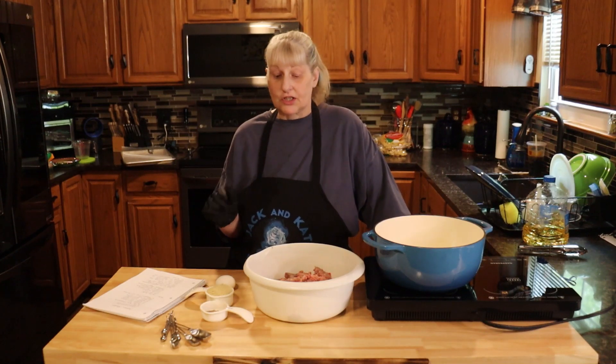Hi everyone and welcome to Jake and Kate Adventures. Today we're going to be making Swedish meatballs. They're so easy and so delicious, so let's get started.